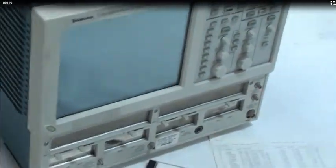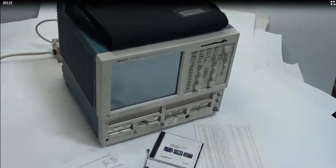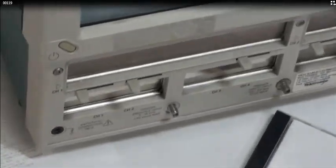Hello, today we have a Tektronix TDS 8000 Digital Sampling Oscilloscope. It comes here with the product software CD as well as the operating system rebuild CD. Here is the certificate of traceable calibration. It does not include any option cards with the item, but it does have all four slots.